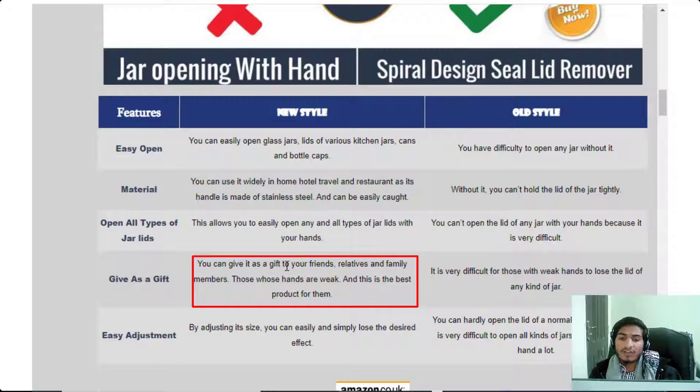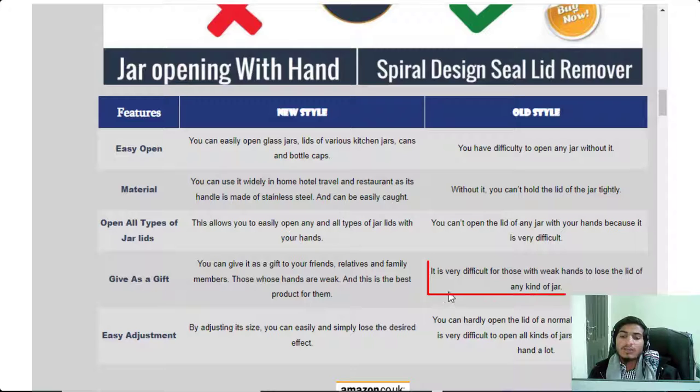This product is best for those whose hands are weak. It is very difficult for people with weak hands to open the lid of any kind of jar — they feel hurt because it is very difficult for them. This is a great product for those people.